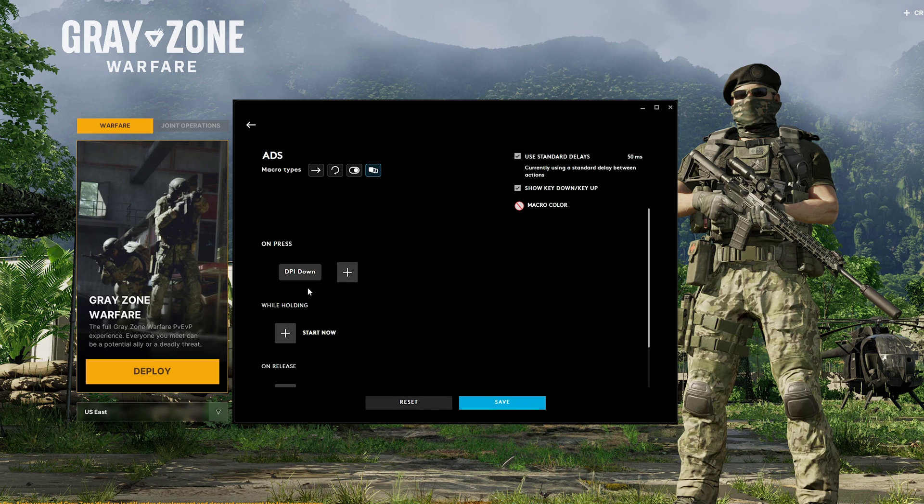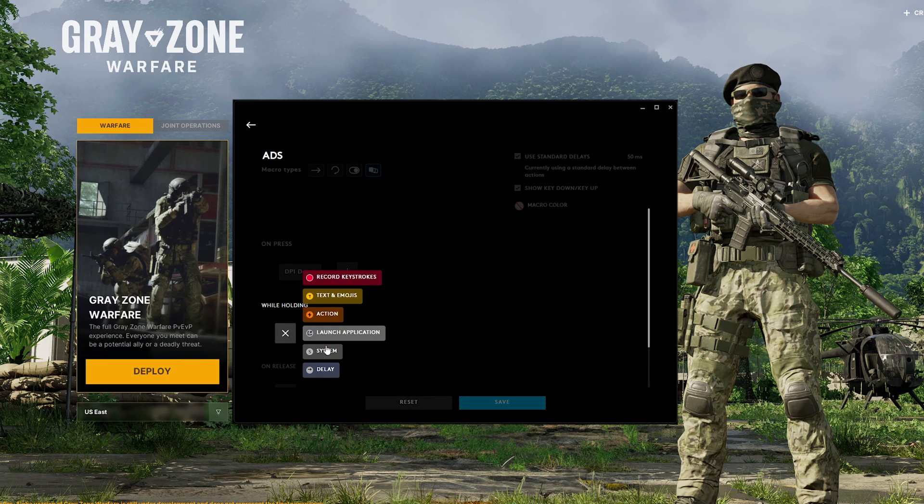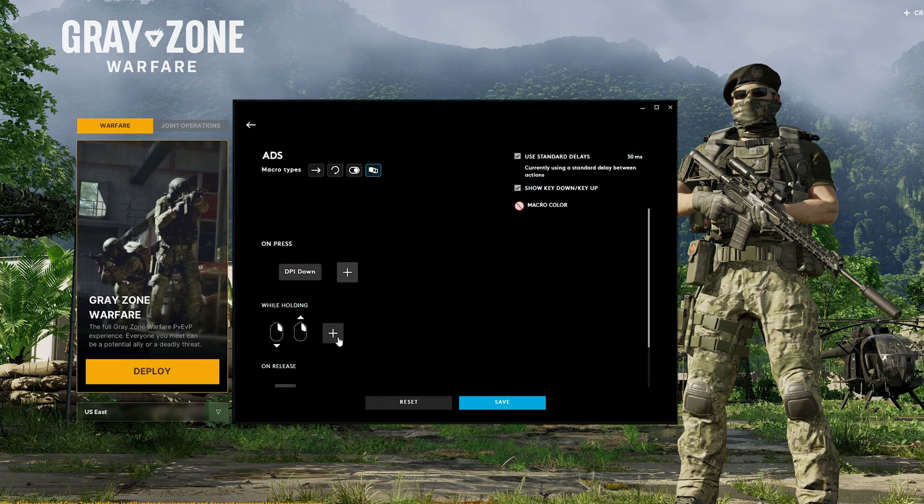This is going to shift our DPI down from 3200, in my case, to 1600. And then the macro that we want to do while we're holding the key — we're going to record a keystroke. You see that I did a secondary click, and then when I release it, it let go. So we want to get rid of this release. While holding the right click down, I only want it to hold right click down — I don't want it to actually keep repeating the right click, just holding it down.